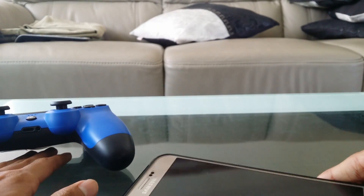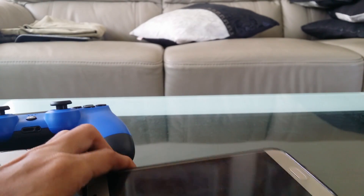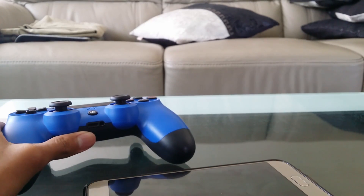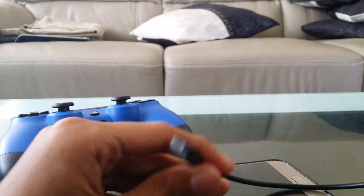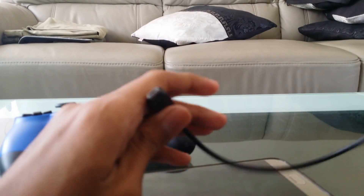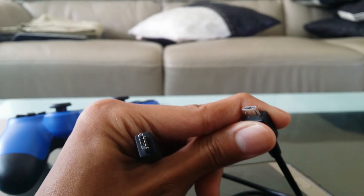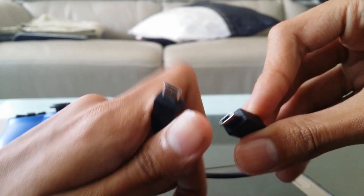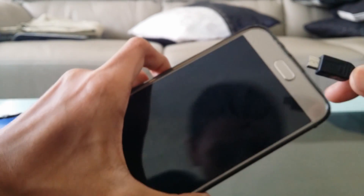You don't have to root your Android device to use your PlayStation controller on it. What you need is an OTG cable. If you don't know what an OTG cable is, here is how it looks like. It's basically two micro USBs at the end to connect your PlayStation controller and your Android device.